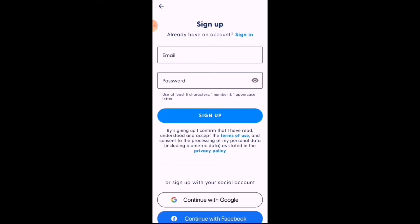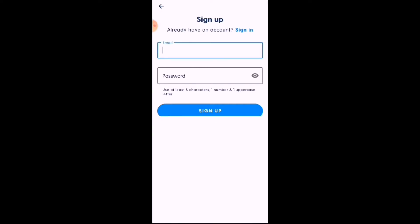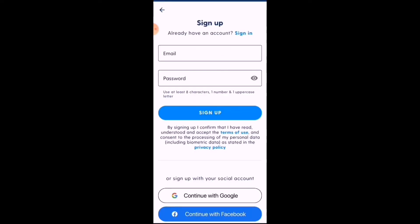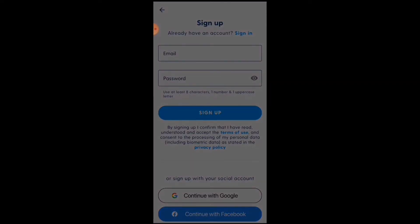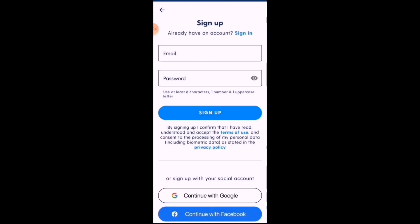You'll see 'Sign in to start using crypto wallets — Get Started.' It's going to ask you for an email or password. Alternatively, you can sign up with your Google account or with your Facebook account. You can also just add an email address and create a password of eight characters using one number and one uppercase letter.